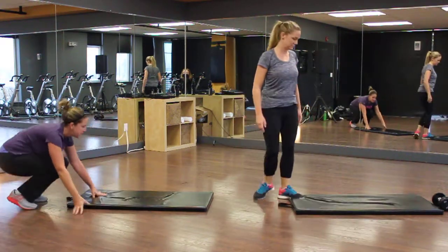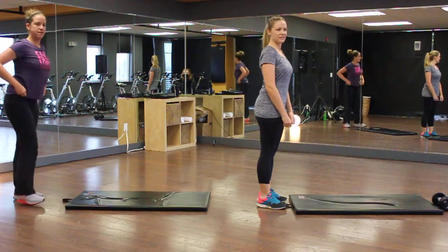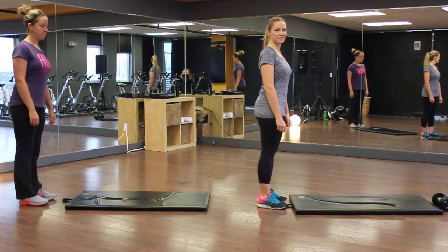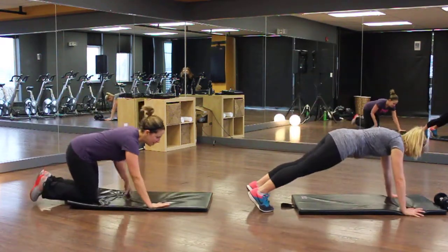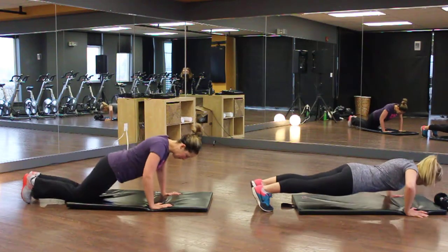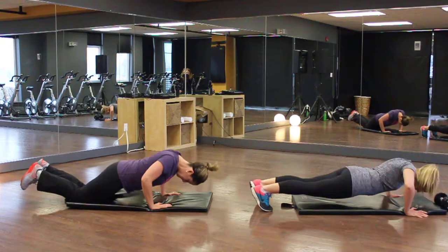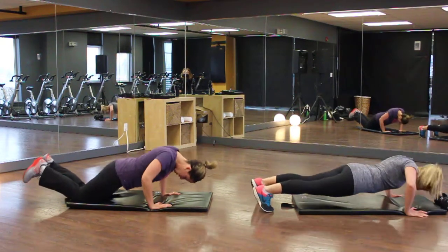We have three to four exercises, three times through — 50 seconds of work, 10 seconds of rest. Make sure you start your timer. The 10 seconds of rest is a push-up. Kim is doing the full version and Andrea the modified version, so pump out as many push-ups as you can. We're City Fit, the coolest training gym in Calgary!